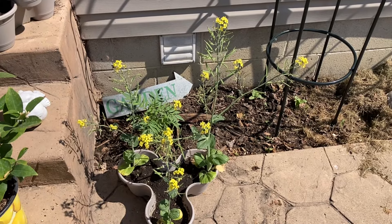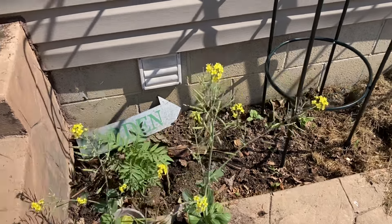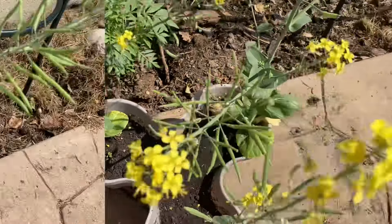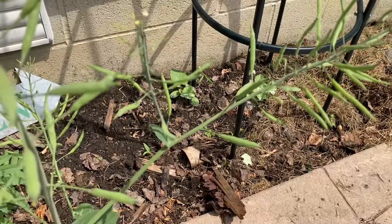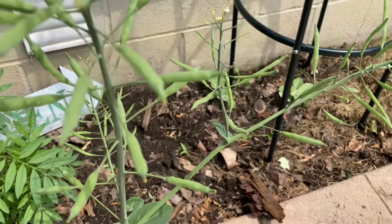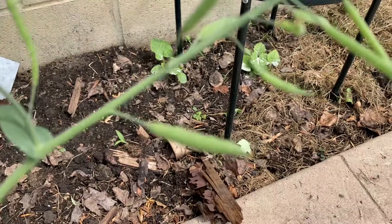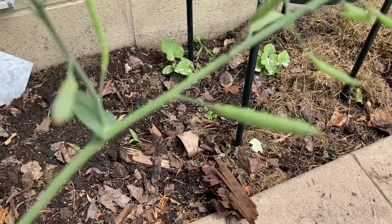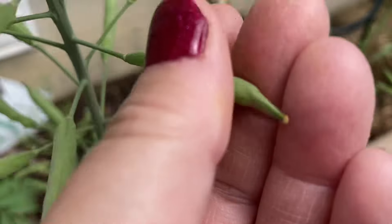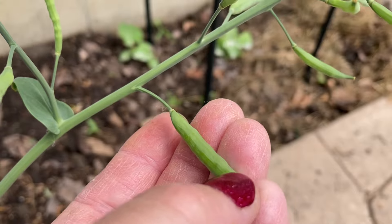It is June 9th and you can see the pods that are developing as these are going to seed. See how they've got multi-shoot from one plant. It is now June 13th. Can you see how plump those seed pods look? They remind me of some shriveled up beans or snap peas. You can see and feel the seeds in these little pods here.